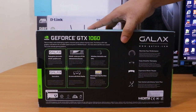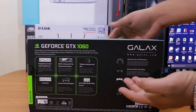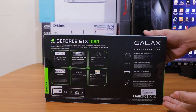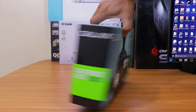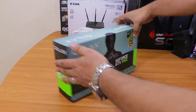On the back of the box you can see more information — this graphics card will help your Windows applications perform better, you can connect multiple devices, and you can play true 4K videos. Now let me quickly unbox this and show you what's inside.